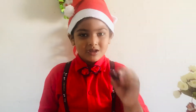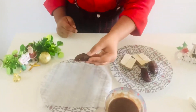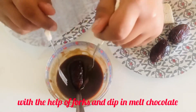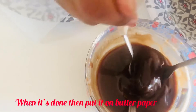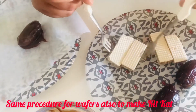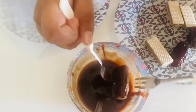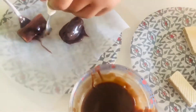Then we will put the dates in the melted chocolate and then put it on the butter paper. So simple! Let's start! Take the date, put it in the melted chocolate, roll it, and then put it on the butter paper.